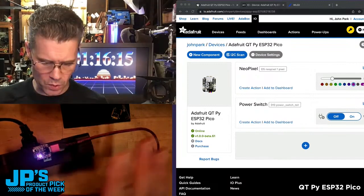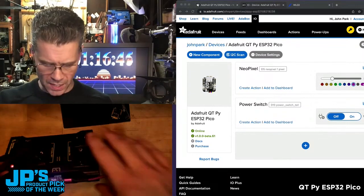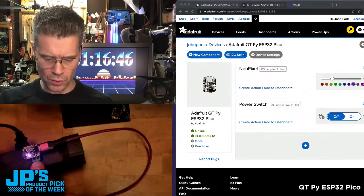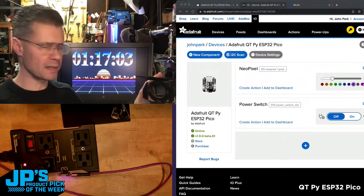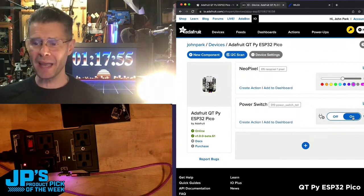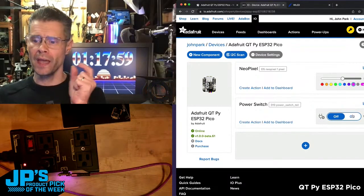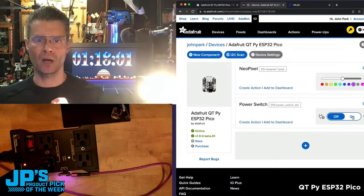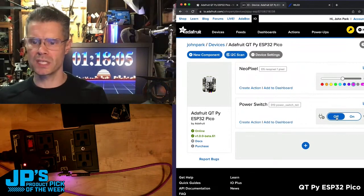I've got the CutiePie ESP32 Pico plugged in over USB — in this case just for power — paired to a Wi-Fi router. It's plugged into the control pins on one of these smart outlets, running to a little spotlight. Keep an eye on the spotlight — I just clicked my Adafruit IO on/off, which is essentially just toggling a pin high and low.